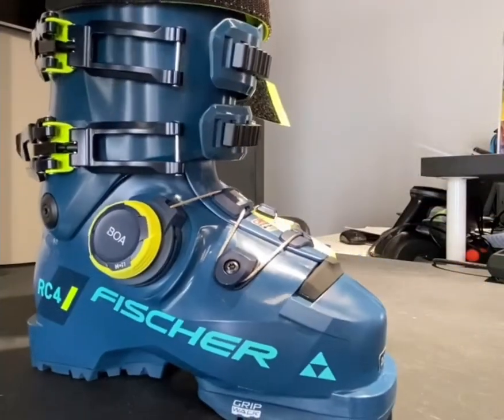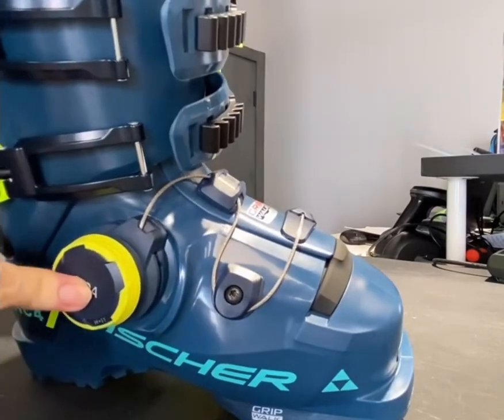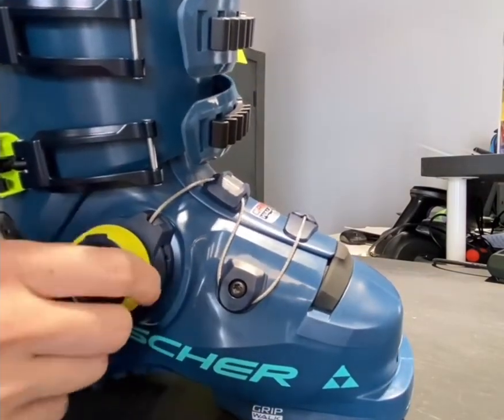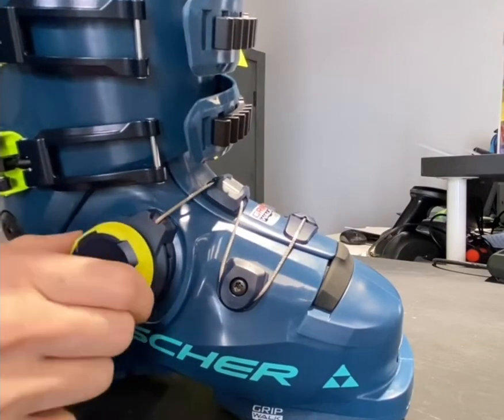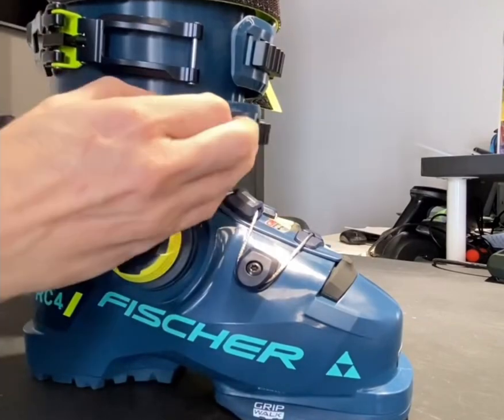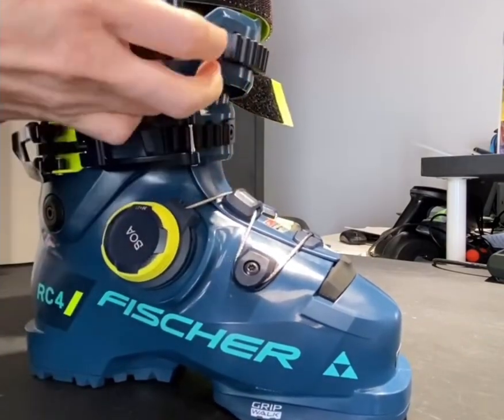Ski brands like Atomic, Fischer, K2, and Salomon are already betting big on this technology, especially for all-mountain and freeride models. Many recreational skiers who've tested BOA boots describe them as more comfortable, easier to put on and take off, and surprisingly precise compared to the buckle systems they've used all their lives.